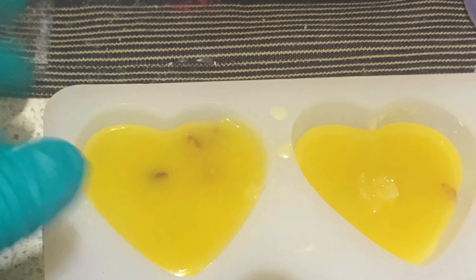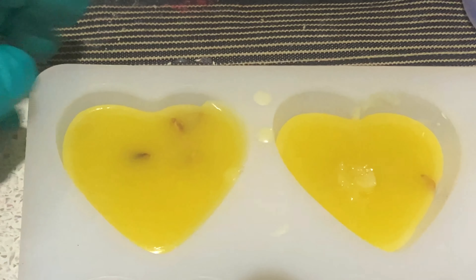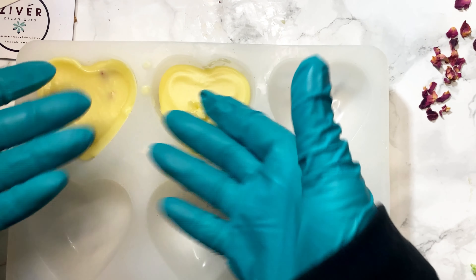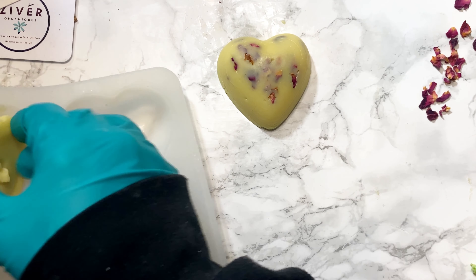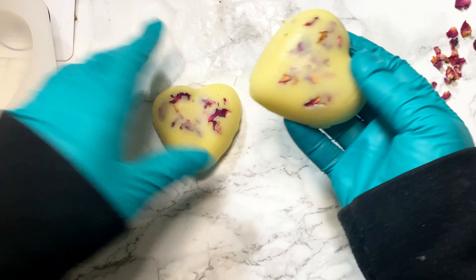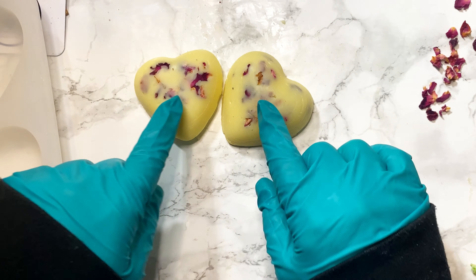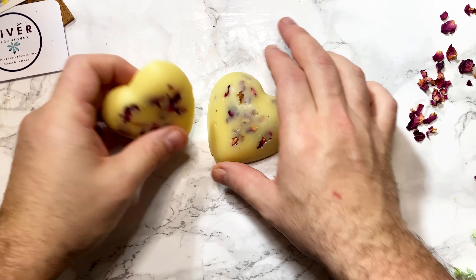I'll let this rest a little — you don't want to touch it too much. Once it's set I'll put it in the fridge or freezer to speed up the cooling. Okay, I've taken the mold out of the freezer and it's completely solidified. Let's pop them out — there's number one, and a slightly smaller number two. They're solidified nicely; not a perfect shape but they do the job and look quite cute.